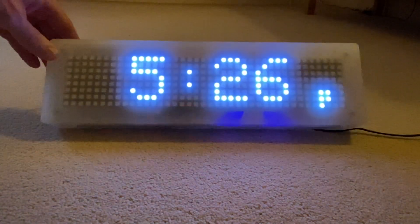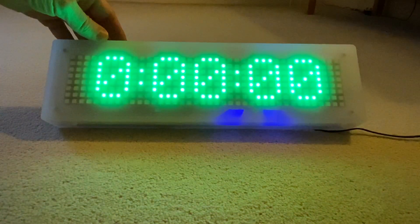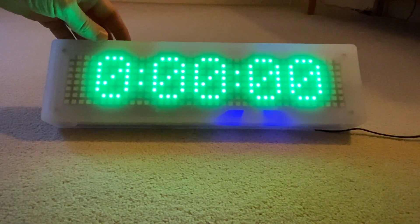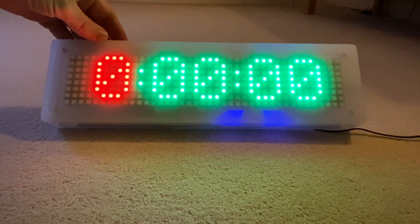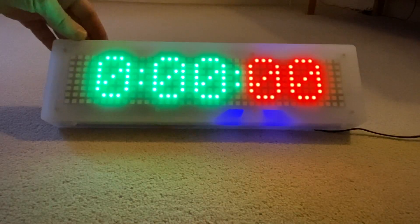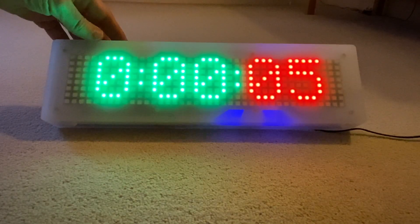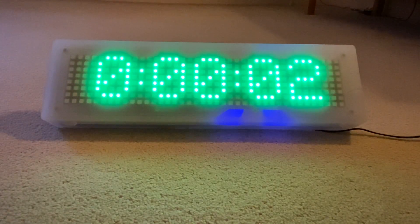What that means is if I press one or two, I get the green timer and the blue timer. If I press it again, I can then go through hours, minutes, and seconds, and increment accordingly. As soon as I press it one more time, it will count down.